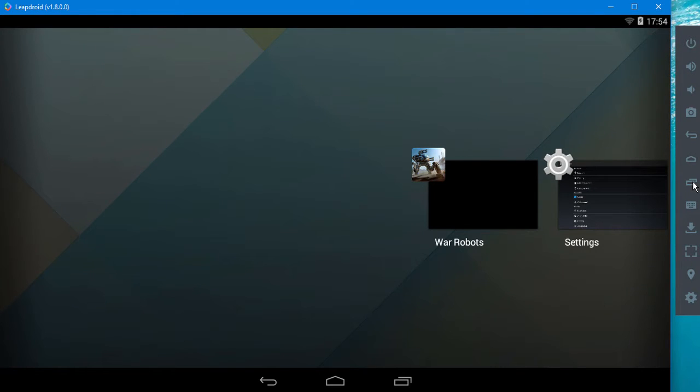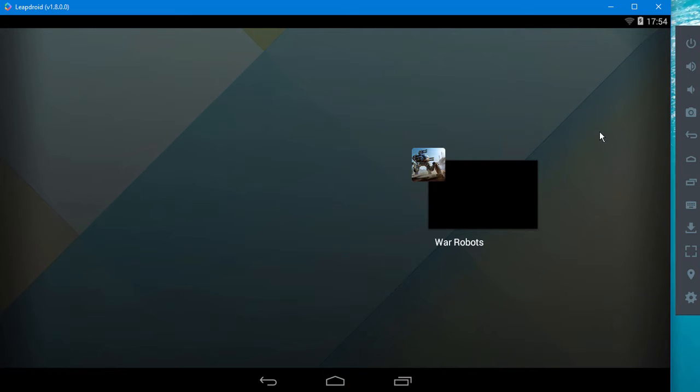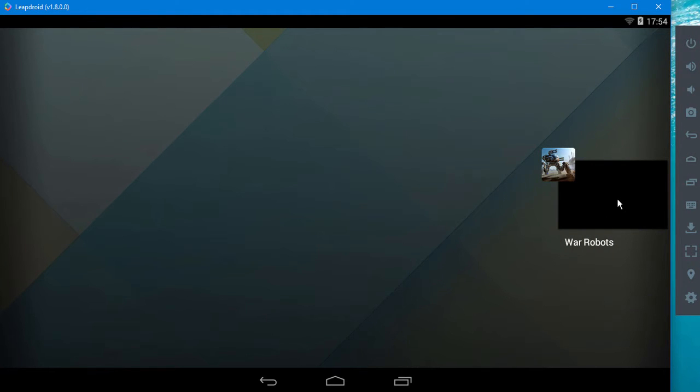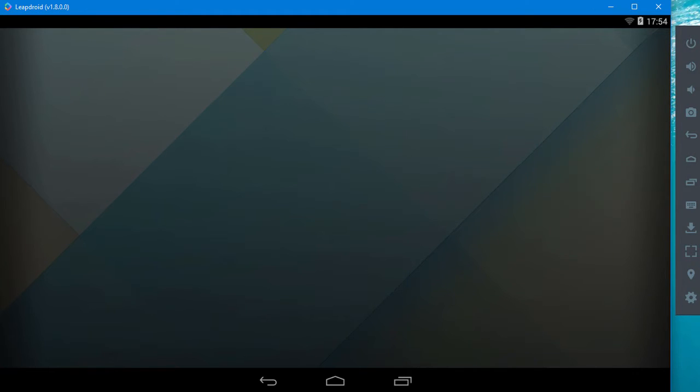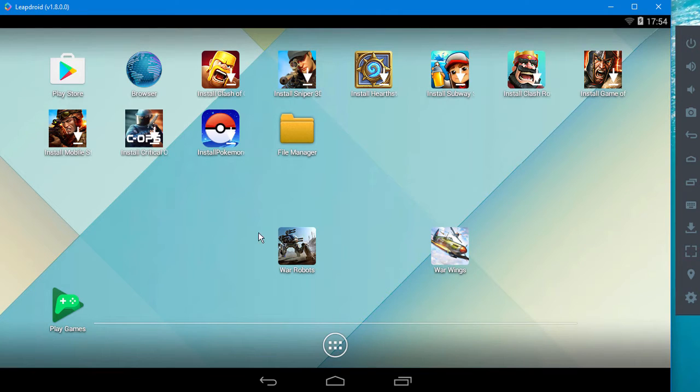To get rid of stuff, you go to this overview. Here's your home button, here's your back button. Overview will give you anything that's running — you can just drag it off like you would with a phone swipe. The only other thing you need to do in the Play Store, apart from downloading War Robots, is to download Play Services so that your account is linked and you can sync to your old account.